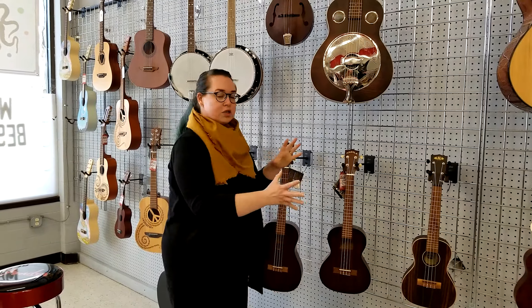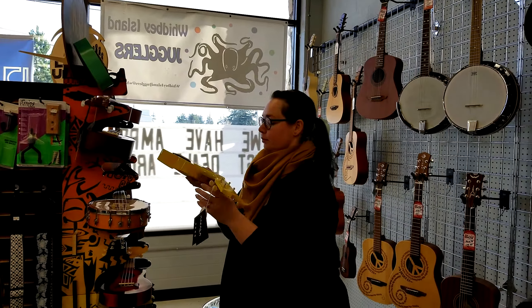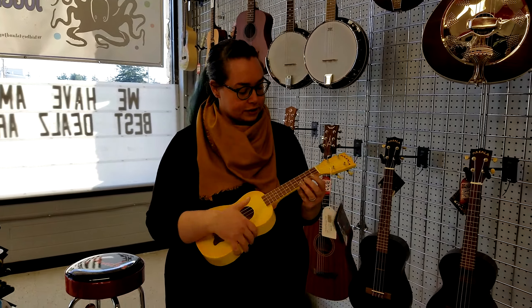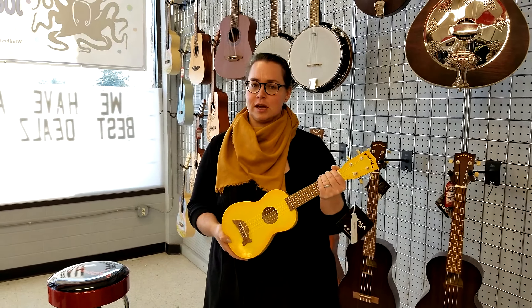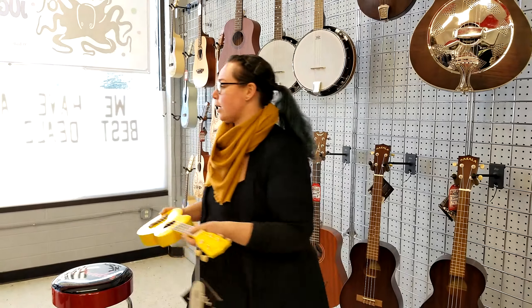Once you get the basic sizing down, it's just down to the type of wood used to make the instrument and different colors. Here's another little soprano uke in a nice bright color — though it's not tuned. One of the downsides of nylon strings is that they can stretch a lot, so you want to make sure you get a tuner when you get your ukulele.